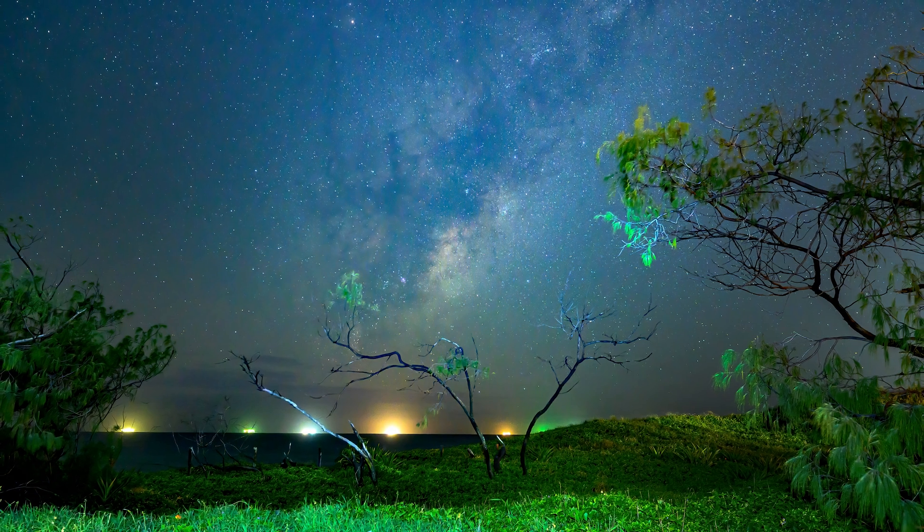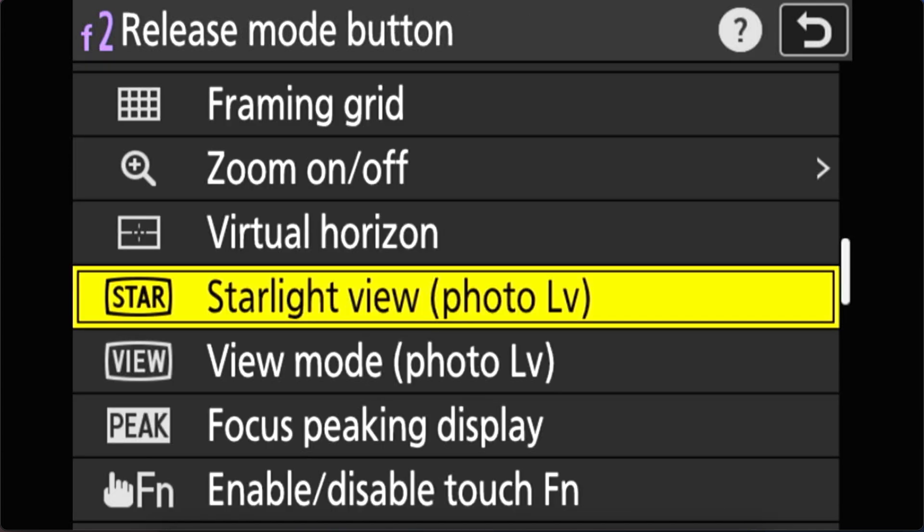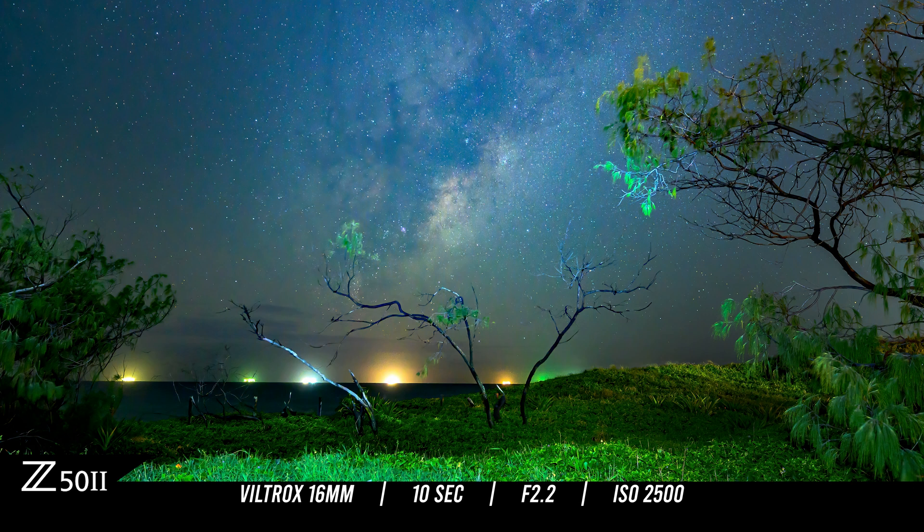The next composition worked really nicely. Here's the thing that surprised me about the Z52 — even though it's considered an entry level camera, it has the starlight view feature as seen in the much more expensive models like the Z8 and Z9. I've assigned this mode to a rear button on my Z52 so I can call it up at any time. Having this feature is just invaluable for astrophotography because it enhances your viewfinder or back LCD screen and you can literally see everything, including the Milky Way and your foreground. Kudos to Nikon for giving such a low price camera this feature.